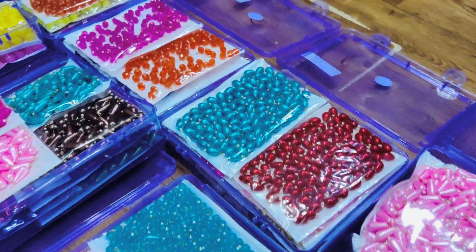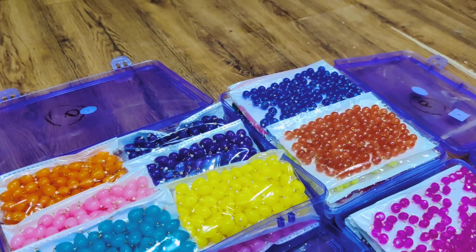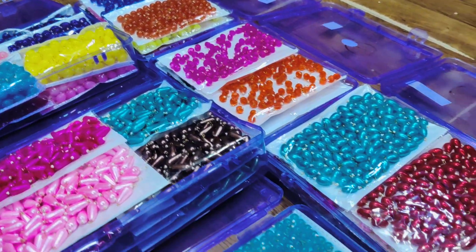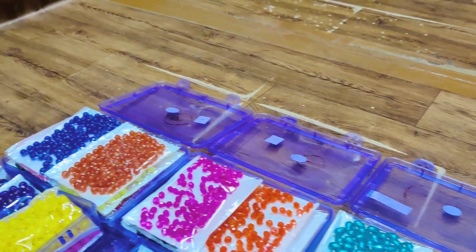Hello everyone, once again welcome back to our YouTube channel. I hope you guys have been doing really well. In today's video, I will show you the complete range of Mona Lisa Beads. There will be some types of crystals, flat, and pencil designs. You have to watch the last video so that you don't miss any design. If you want to enjoy the video, please like and subscribe to our channel.